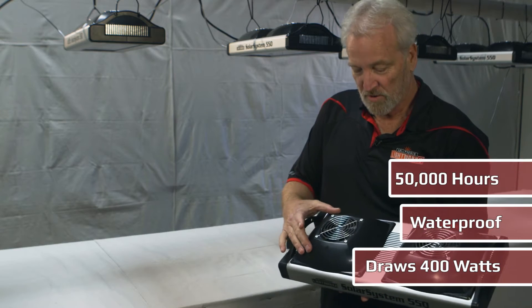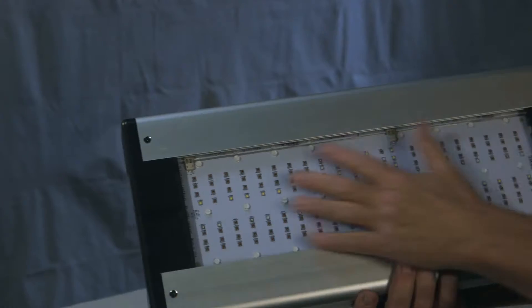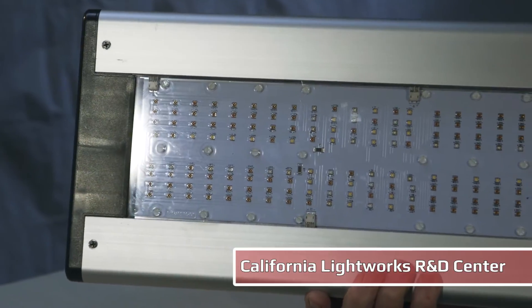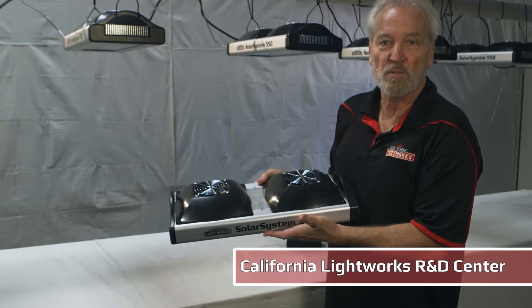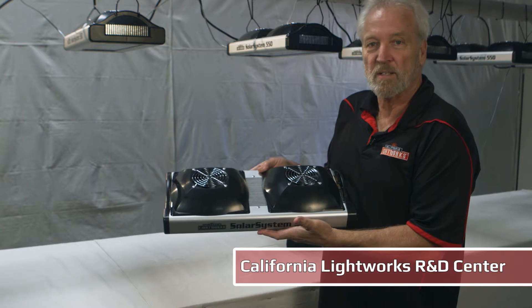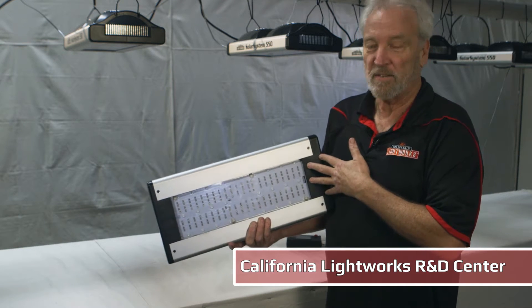50,000-hour user-replaceable fans. 50,000-hour LEDs, five-year warranty. It's all produced right here in our factory in Canoga Park in Southern California. We've been producing LED grow lights for about seven years now, and this really combines everything we've learned over the last seven years.